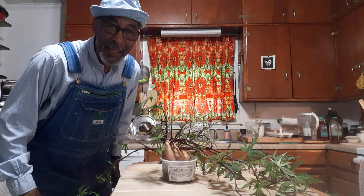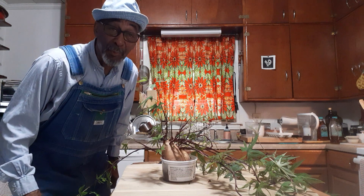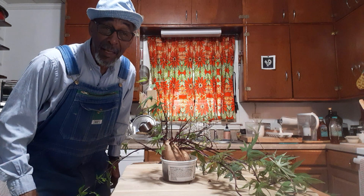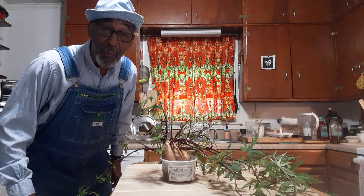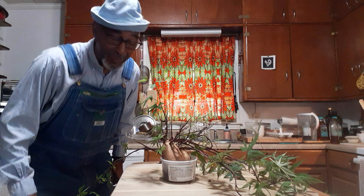Good morning everyone, this is May 3rd, 2024. This is your brother Kareem here in Tuskegee, Alabama, and today I'm going to show you how we propagate sweet potatoes. Let's get to it.